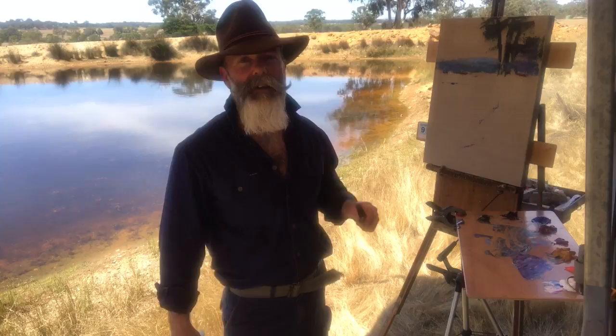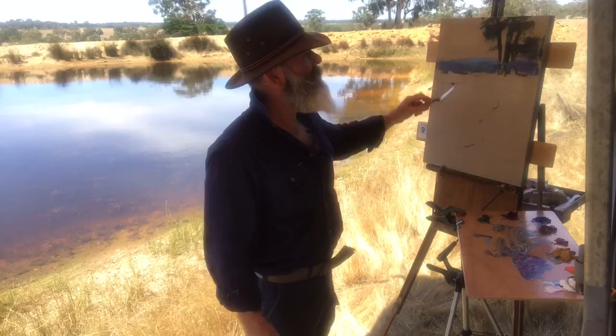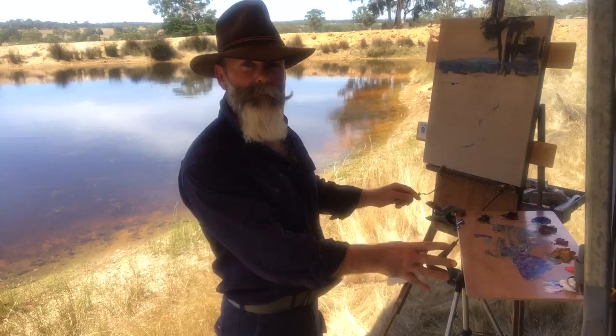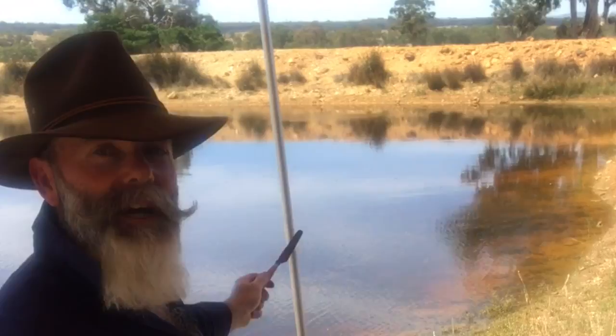G'day there, I'm Richard Musgrave Evans and today we're in central Victoria again, Australia. We're in the middle of the day, we've got high noon. Today I'm working on my favourite stuff — clear primed Belgian linen. I'm going for a smaller vertical one today and hopefully I've got the palette set up nicely so you can see what I'm doing. I've got a beautiful subject: a nice dam and the beautiful golden paddocks of summer. It's a classic land of blue and gold.